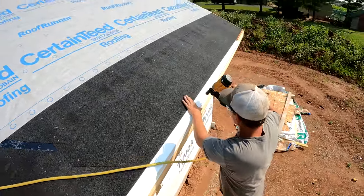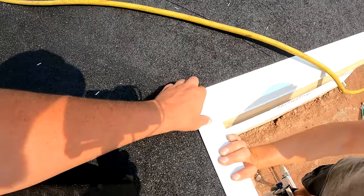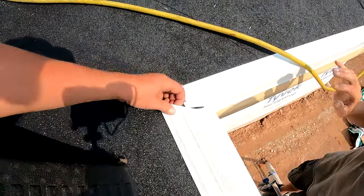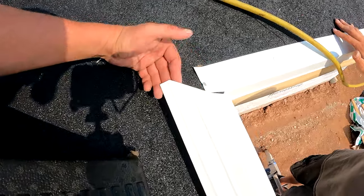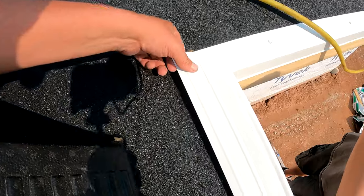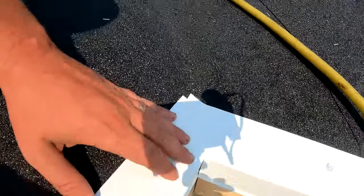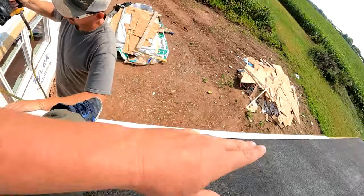He's going to continue to nail that all the way across, making sure it's nice and tight to the fascia board. I cut this straight and then gave it a little 45-degree angle there. We're going to bump that in where it's nice and tight and then proceed to nail this piece.